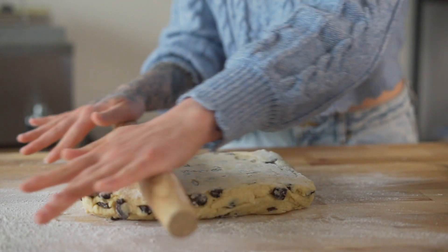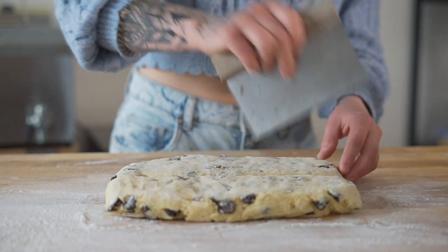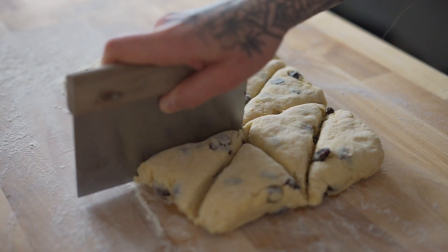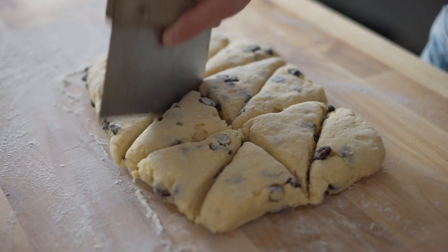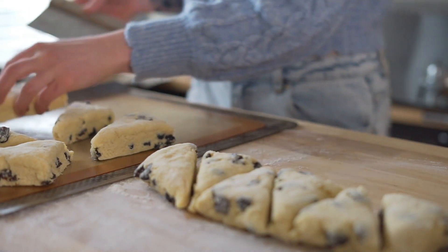Now take your chilled dough and roll out to about an inch thick. Using a bench scraper or a knife, cut your dough on a horizon and then begin to cut out little 90 degree triangles. You can use a cookie cutter as well, I just think that this is the most practical.